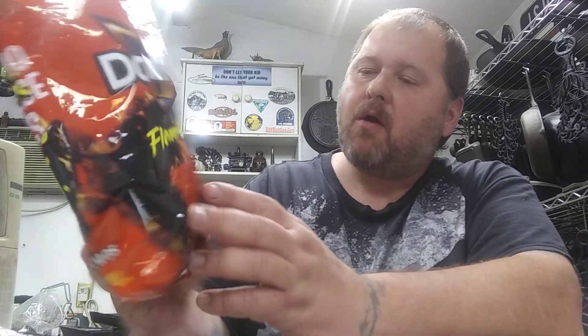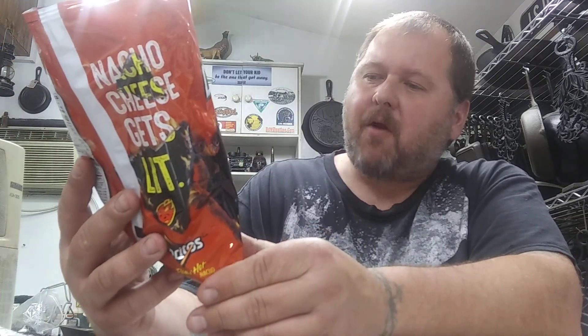Johnny Scoville did a review on these the other day. I haven't had them yet. So it's just the same Flamin' Hot that they put on Cheetos and everything else.